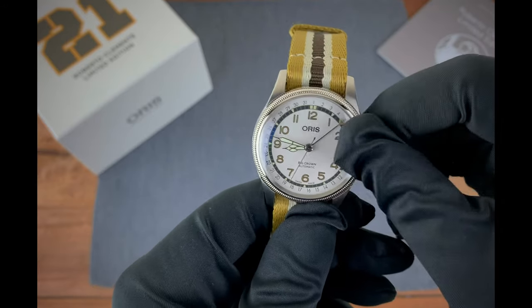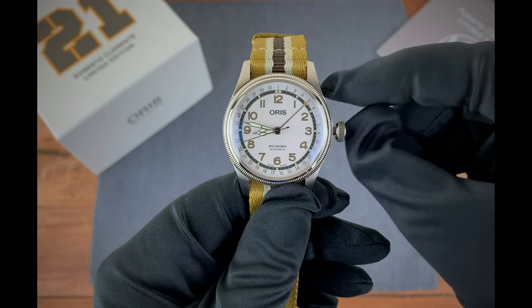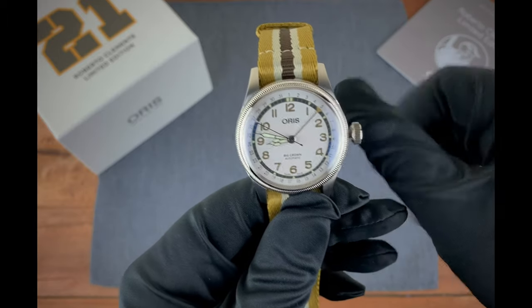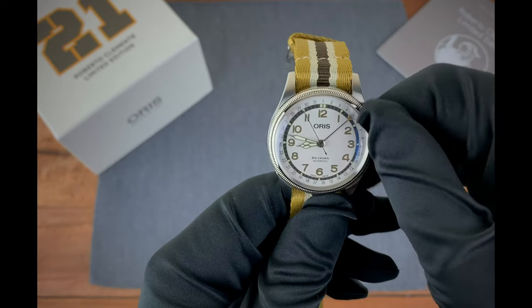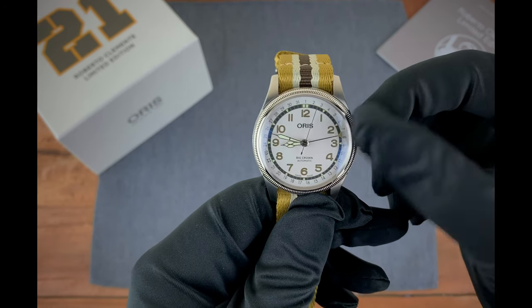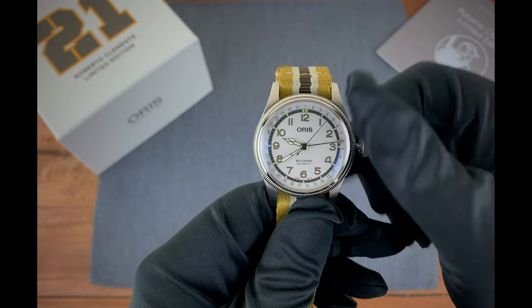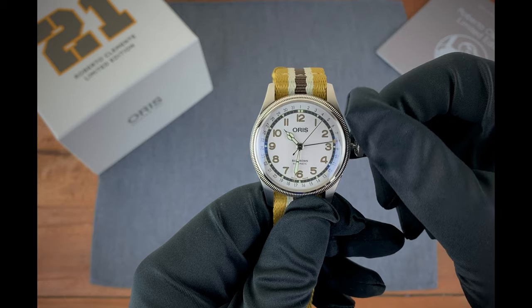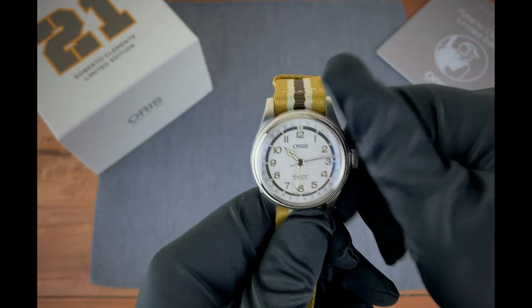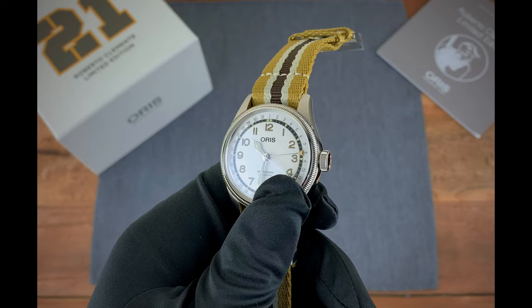I'm going to go ahead and unscrew the crown. The first setting gets you into winding the watch. The next setting lets you move the date wheel, and finally when you pull it all the way out, you're able to move the time. Close it in and screw it all the way back down — and there she goes. That covers the specs for this wonderful watch.